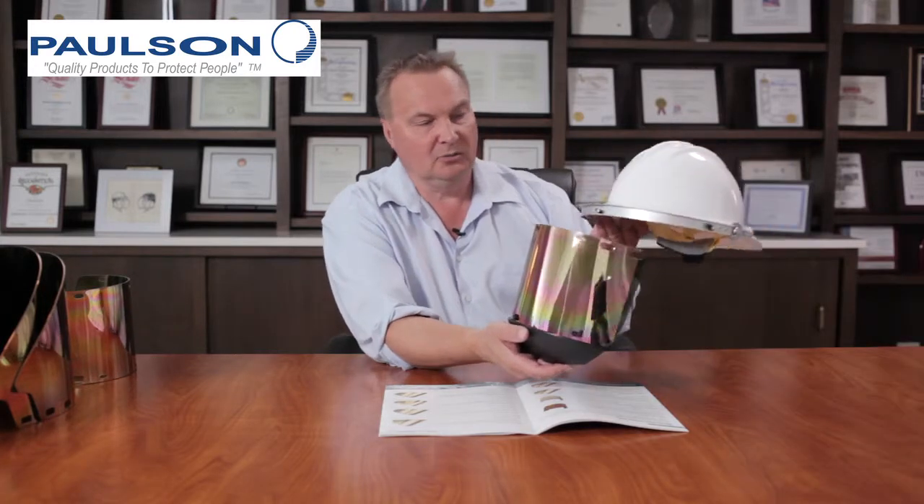The chin protector is a high-temperature nylon material. You have your gold reflective layer and then this can be worn on to any one of the brackets designed for high temperature. I'm illustrating it here with one of our aluminum brackets. We also have high-temperature plastic brackets that will actually exceed the temperature rating of the helmets.